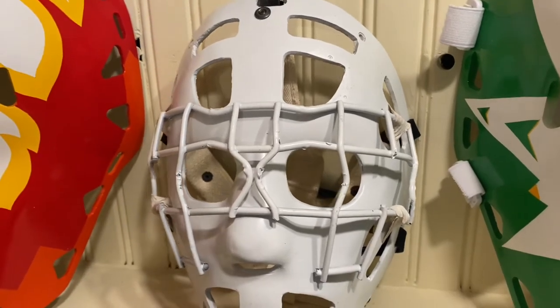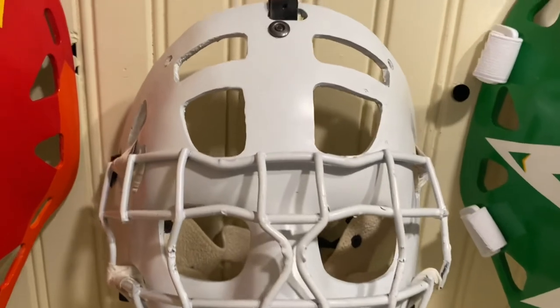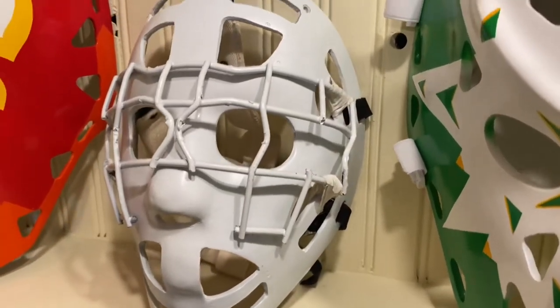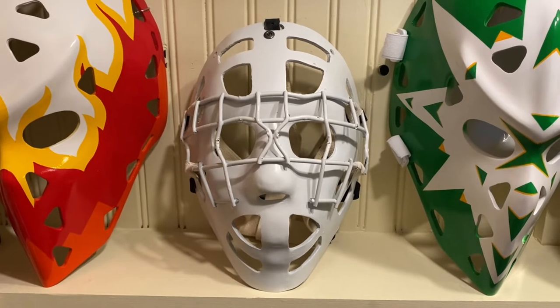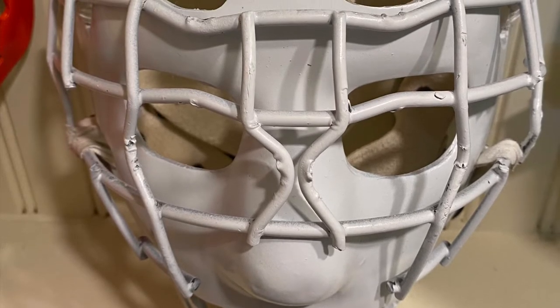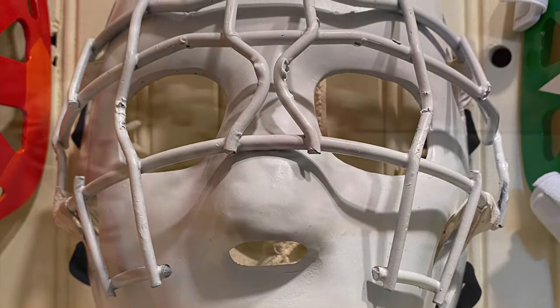Tony Esposito — some will say the inventor of the combo mask. It's absolutely beautiful. It's in this location just to make this video for the display, but this is not where this mask belongs in my collection. I can honestly say without a doubt, it is my favorite goalie mask of all time. That is the mask of Tony Esposito of the Chicago Blackhawks. Thanks for watching. Please hit the like button and subscribe to our channel. See you next time.